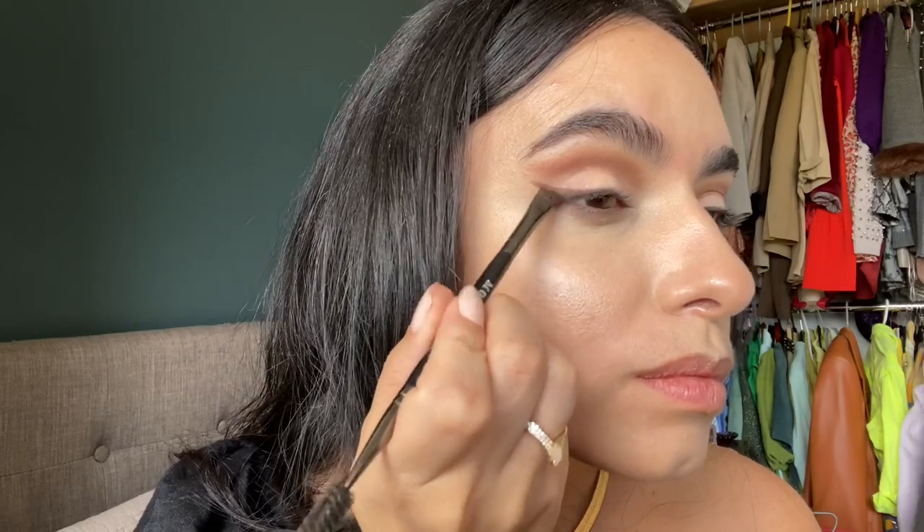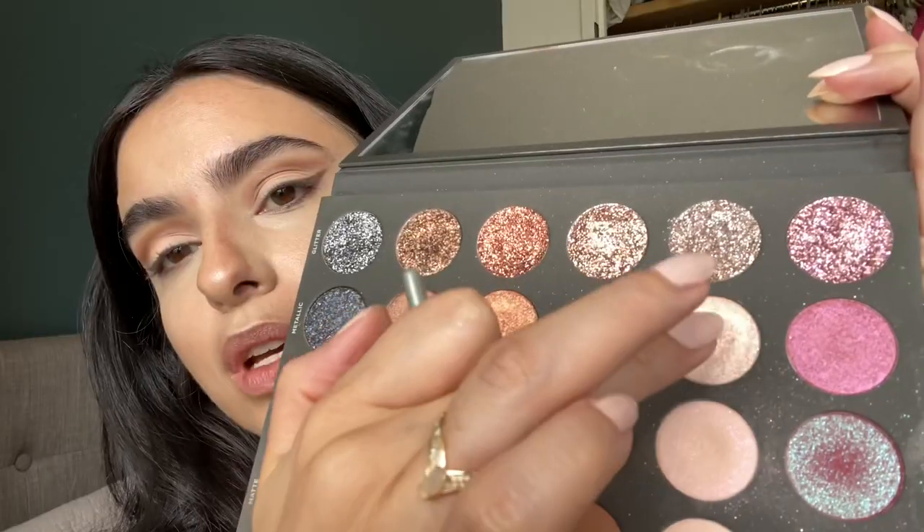I think I'm happy with the wing. Next up, I'm going to use this for my inner corner highlight — this is a Morphe 321. I need to clean my hands real quick. I'm going to use this flat all-over shadow brush from Sephora and go into the Aura metallic shade, placing it in the inner corner just to add some sheen — it's super subtle.